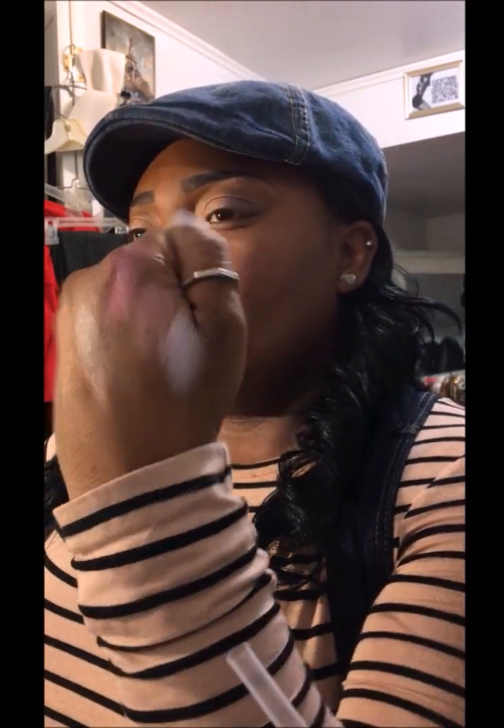The lightest color looks like a highlight almost. Let's see if we can get a mix of all three and see how it blends together. And it blends like that — all three colors. Very pretty.